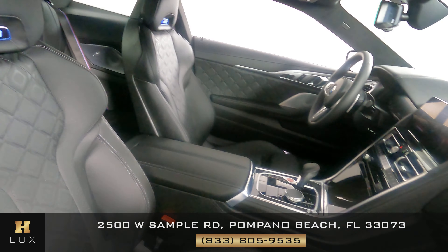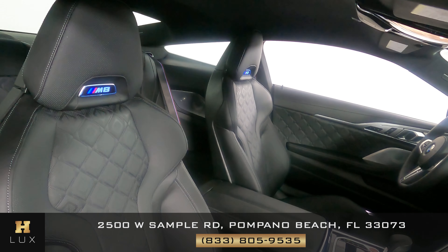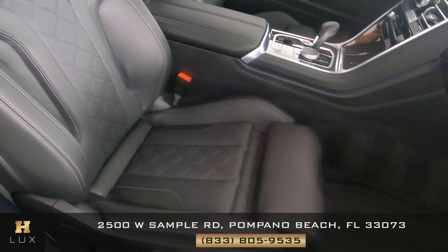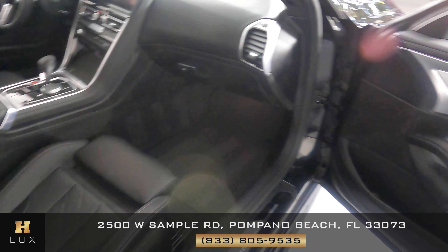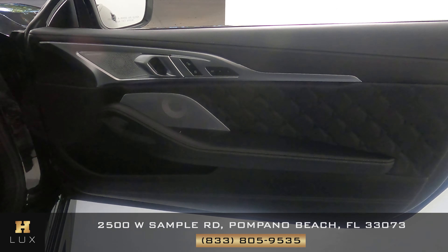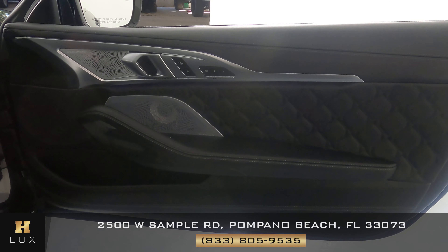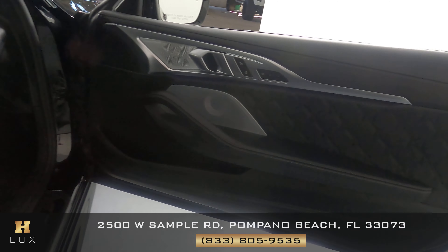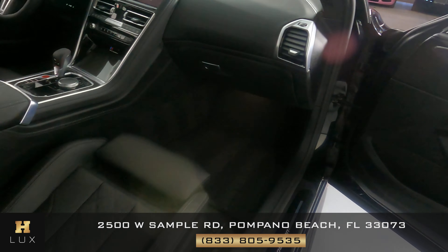Now we're going to have a look at the passenger side. The seat looks perfect. Let's have a look at the door panel — very good, I'm not seeing any damage here at all. The passenger side is in good condition.